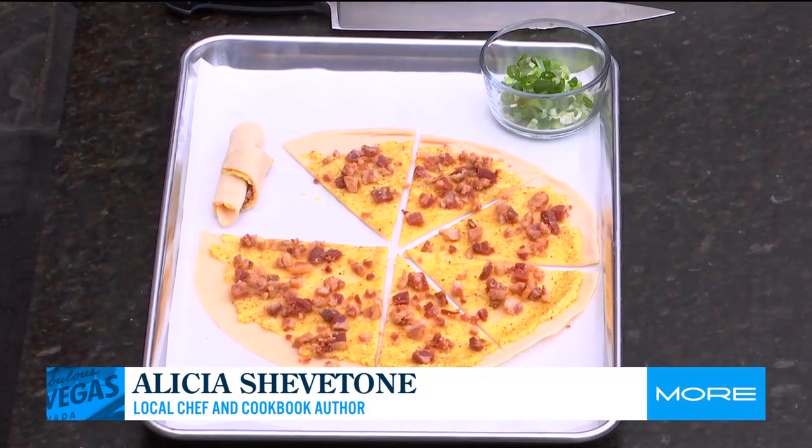I don't churn my own butter, so making my own pie dough — I don't really feel the need to do it. I know how to do it, but I don't. Something like this, if you need an appetizer in a pinch, it's super easy.